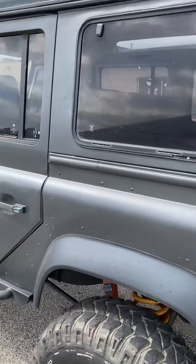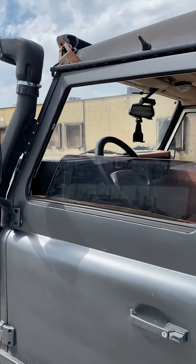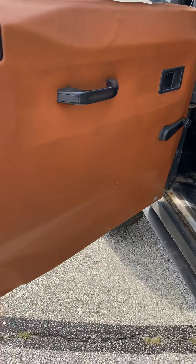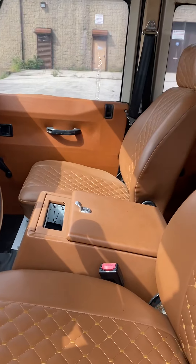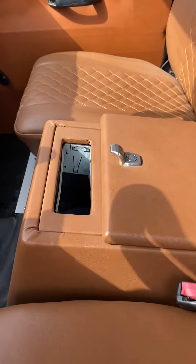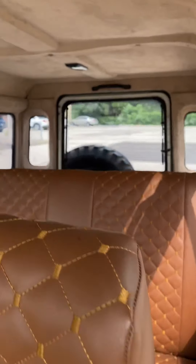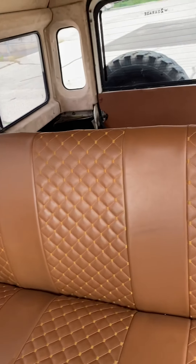I'll show you guys inside, all around. It's a beautiful interior. Super low mileage, as you can see — there's a snorkel here, LED bar up there. It's a beautiful, we'll call it tan, orange interior. It's honestly gorgeous. There's a space for your radio, there's no radio in now. I will show you the speakers in the back.